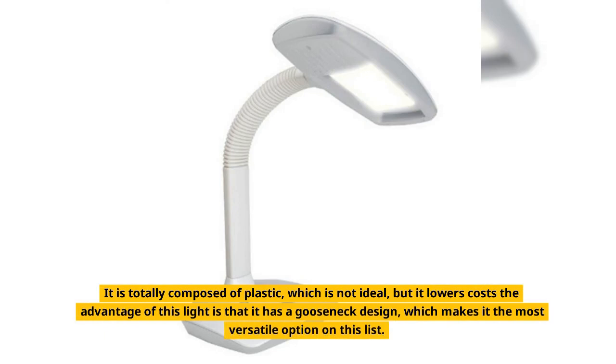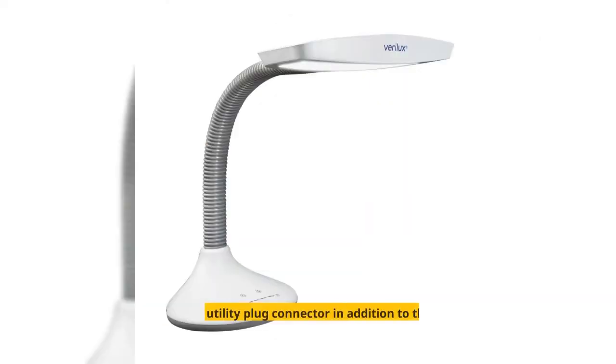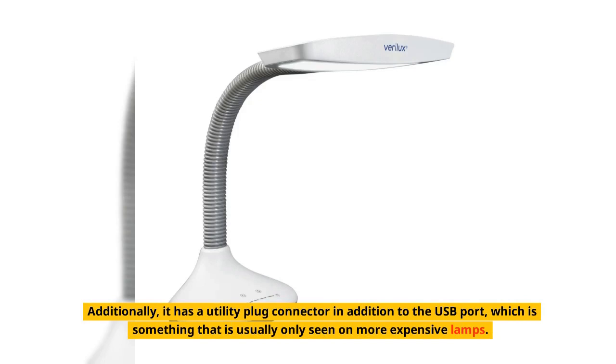The advantage of this light is that it has a gooseneck design, which makes it the most versatile option on this list. Additionally, it has a utility plug connector in addition to the USB port, which is something that is usually only seen on more expensive lamps.